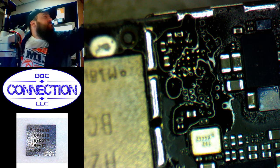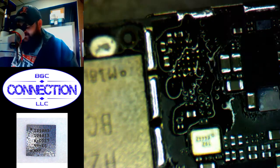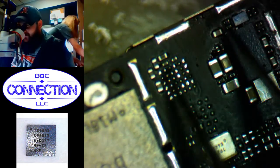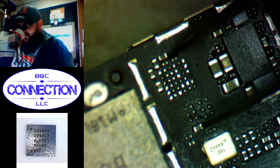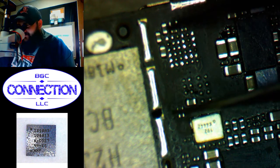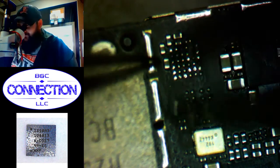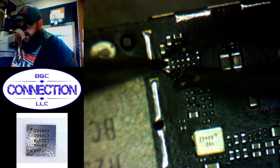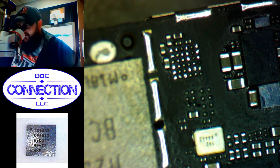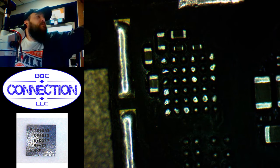Grab the handy dandy toothbrush. Reflowed this cap a little bit — it's good. Pretty clean overall. Pads aren't exactly flat but that's not super important as long as they're knocked down.